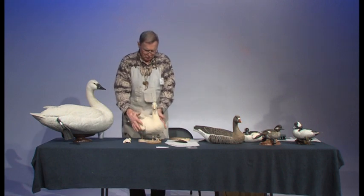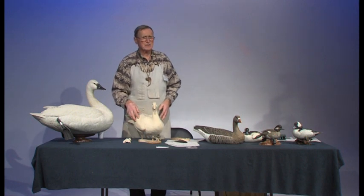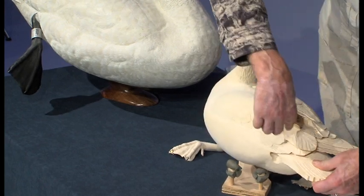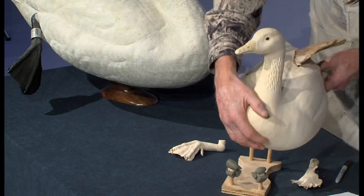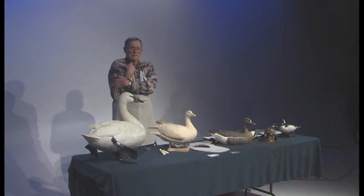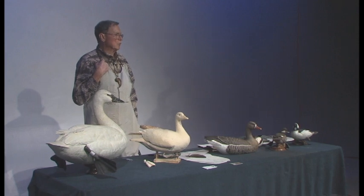Some birds look wider at times and narrower at other times. This bird has the side pocket feathers extended on one side, so it's wider on that side. When birds land, if they don't preen, they'll take those side pocket feathers, open up an area, fold up their wing and tuck it back in, then put the side pocket feathers back over it — this keeps their wings waterproof so they can take off and fly without wet feathers.